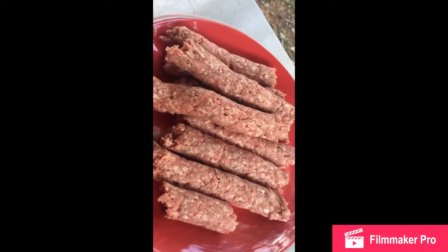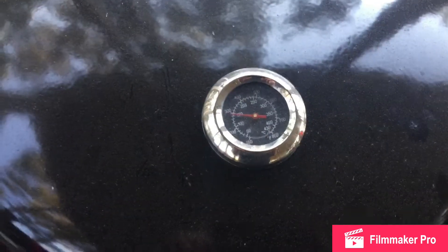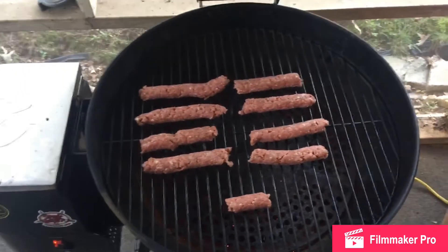I'm gonna throw it on the grill on the Bullseye. We're gonna check this stuff out and see how it comes out. We're gonna have hamburgers on a hot dog bun. They're about 320 degrees — I just looked for the lid so it went down a little bit, but here's what they're looking like.